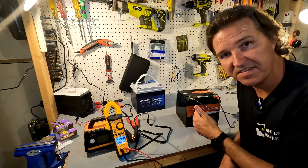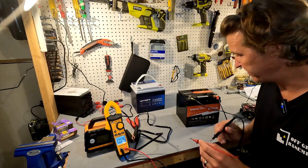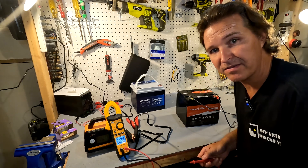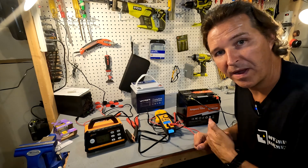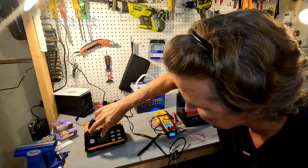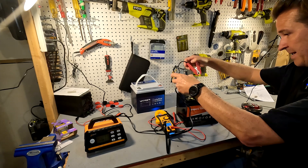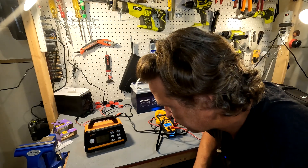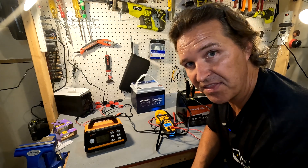I want to test whether this charger can wake up a dead lithium iron phosphate battery where the BMS has shut it down. I have an Ampere Time 50 amp hour battery that I've completely depleted — the multimeter shows only 1.67 volts. I plugged in the charger and hit start, but the charger isn't doing anything different — it still thinks no battery is connected. So this charger is not able to wake up a sleeping LiFePO4 battery.